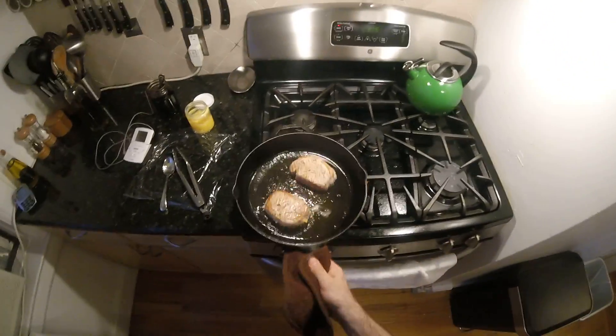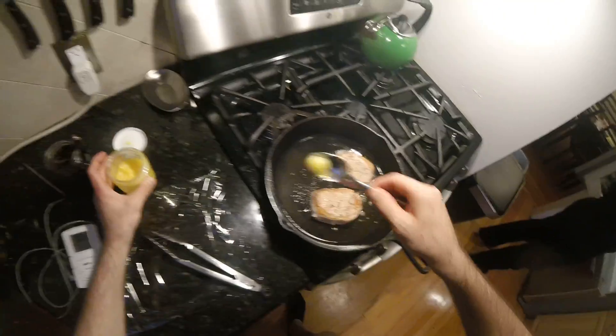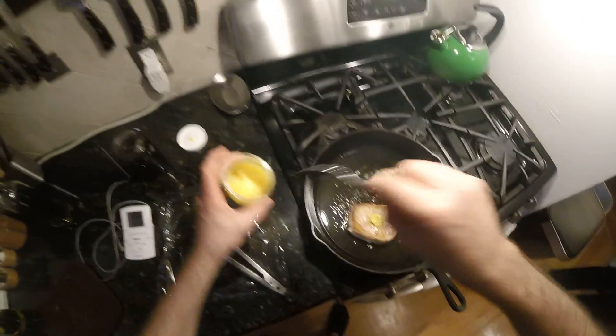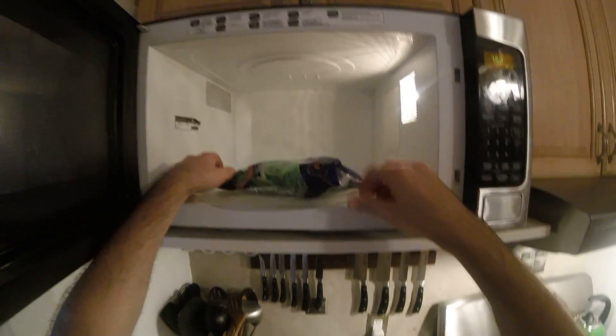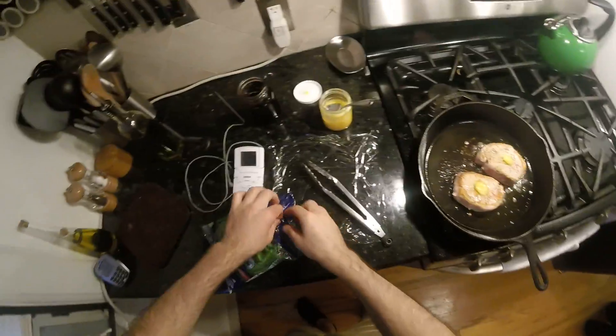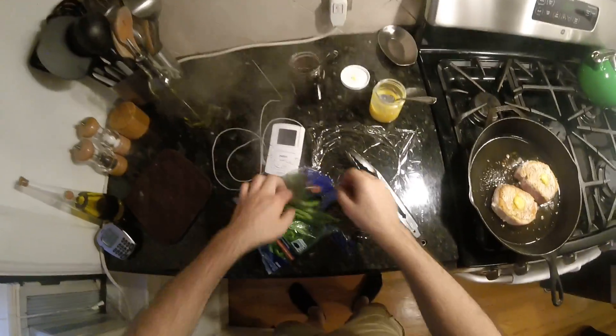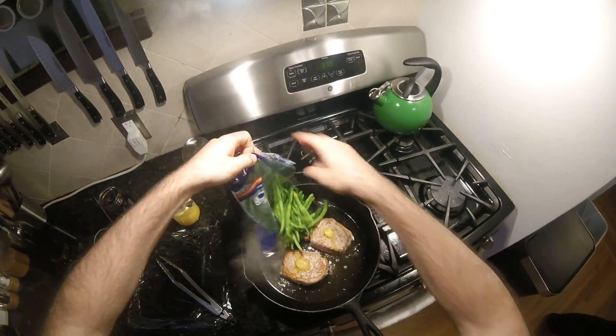Kill the heat. We're gonna put a little dollop of butter on top and let it melt down. Then dump the string beans into the pan — watch out for splatter. It's hot!